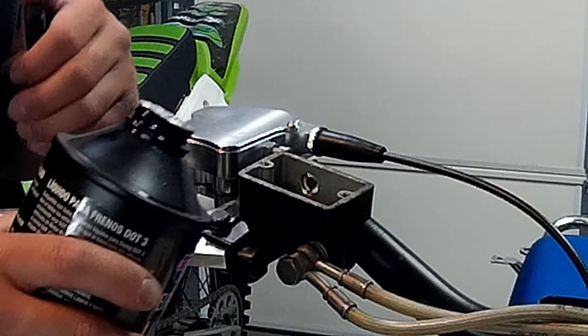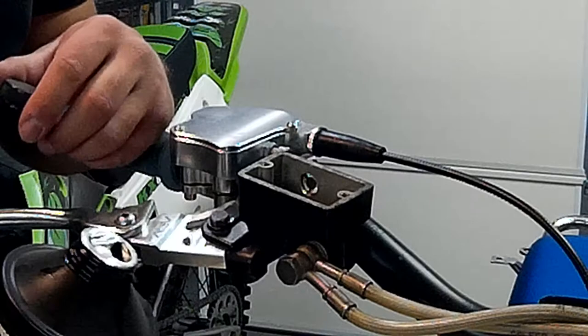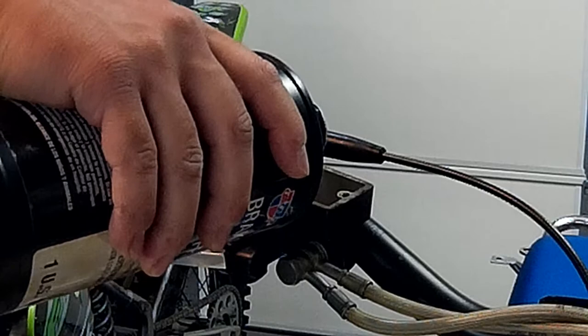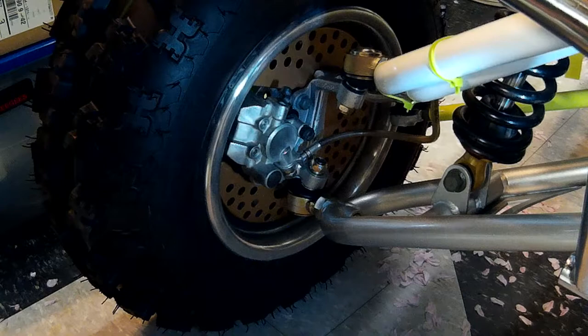Now we're going to take our new fluid. You should use new fluid only, because moisture can get into brake fluid — even brand new fluid. You should use a new can every time. I'm going to be frank with you — I don't usually do that, and I seem to be okay, but manufacturers recommend it so there's absolutely no moisture in the brake fluid at all. In this case, we're just going to use this can here. You can fill it up pretty high, past where the reservoir says to fill to, because we're going to be sucking a lot of that fluid in.